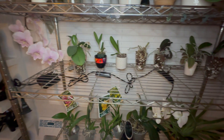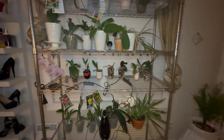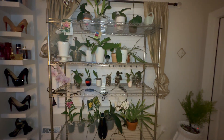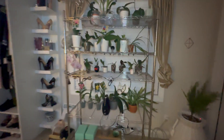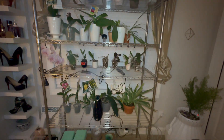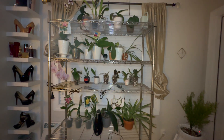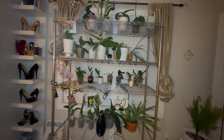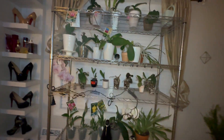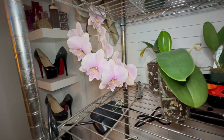Hey guys, I'm back. I hadn't made a video lately because I haven't had anything really interesting to talk about, and I haven't been really working on my orchids. I have bought a couple new ones and was waiting to have time, but I have a couple things to share.